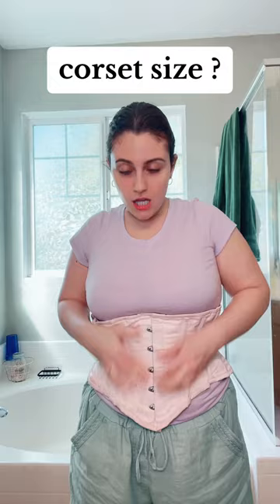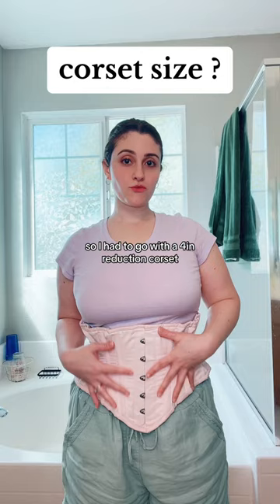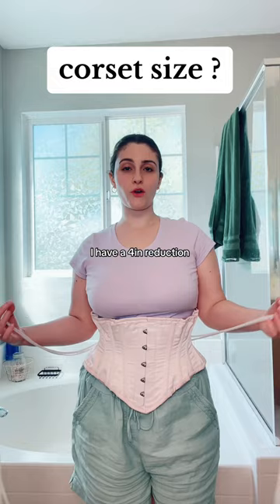Now we need to figure out what size corset to get. My natural waist is 30 inches. I can either get a four-inch or six-inch reduction corset. I went with a four-inch reduction because I want to go a bit slower this time. So I'm getting a 26-inch corset — 30 minus 26 equals four — meaning when it's completely closed, I have a four-inch reduction. That's how you find your corset size.